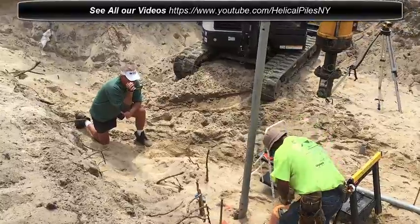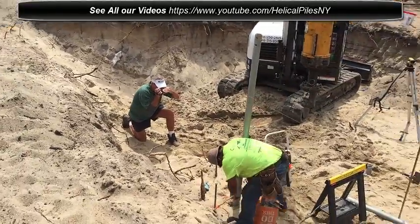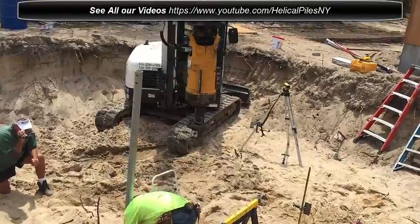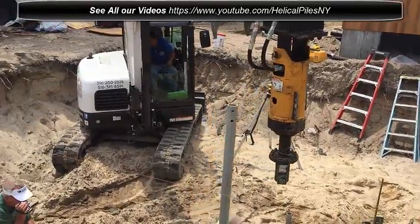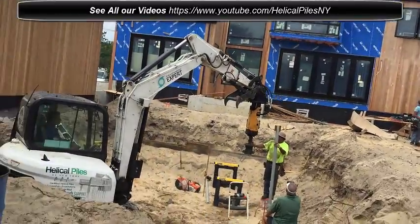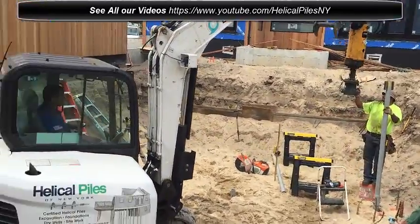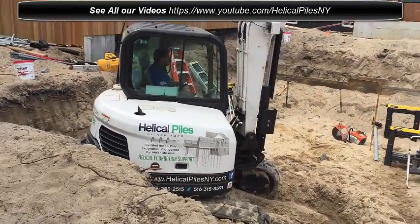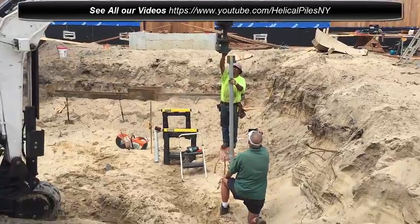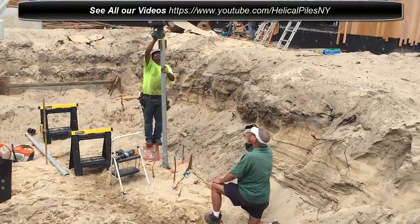Put another extension down, gets bolted, and continue driving down to the desired depth. I'll show you guys a little bit about the house — okay, I'm on this side now here. A custom home being built here on Amagansett, Long Island. It's kind of doing this — I hope you can see — trying to get it in place.